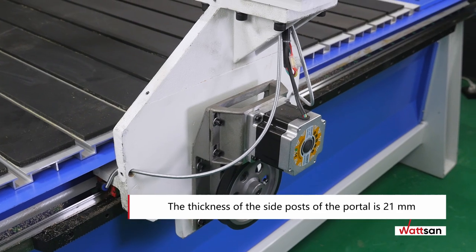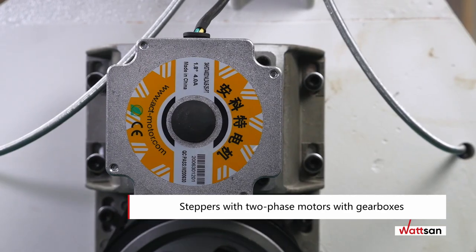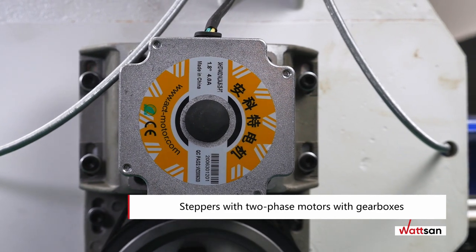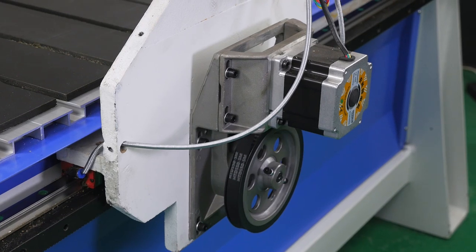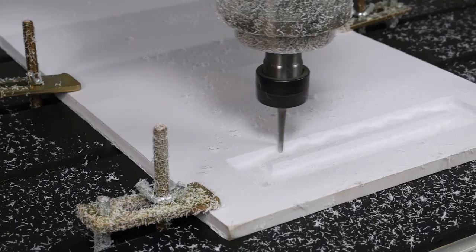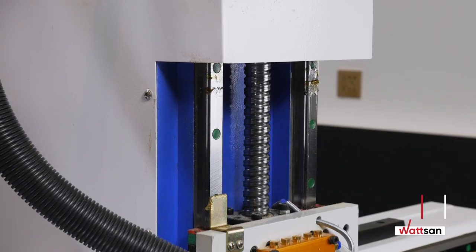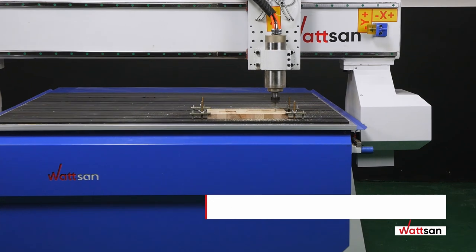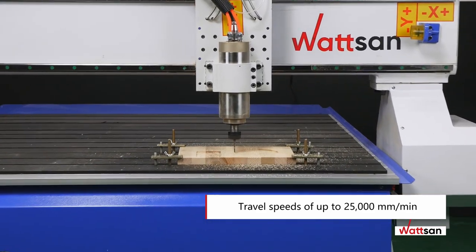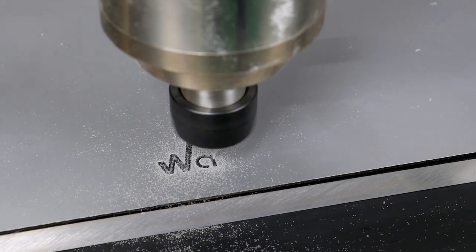The side posts of the portal are made of cast iron 21 millimeters thick. The portal is driven by LeadShine drivers with two-phase steppers. Reliable 5M belt drives are used at a 1-to-5 ratio, which reduces wear and tear on the motors. The maximum axle speed is 25,000 millimeters per minute, the maximum working speed is 15,000 millimeters per minute, and positioning accuracy is 0.05 millimeters.